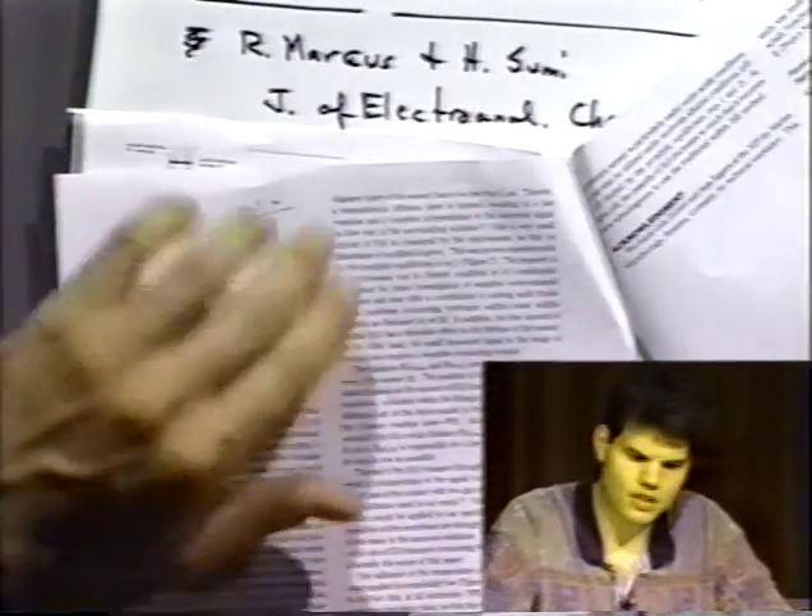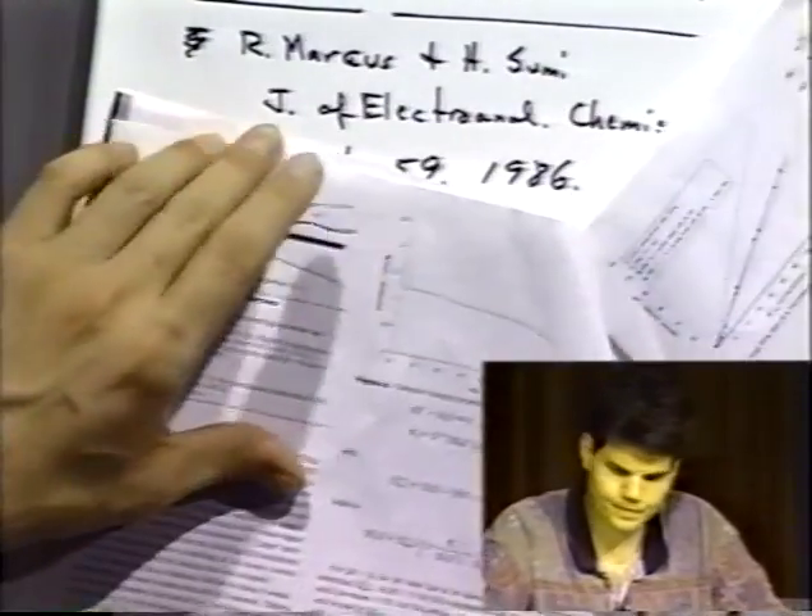We're out of time. Let's stop — the next paper is on the webpage. I don't know if I handed that one out or not.